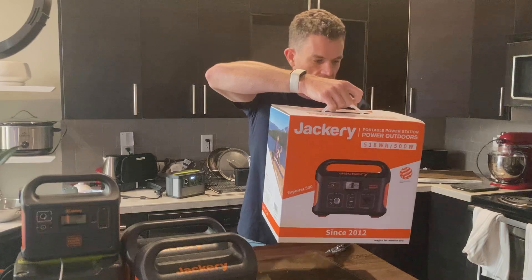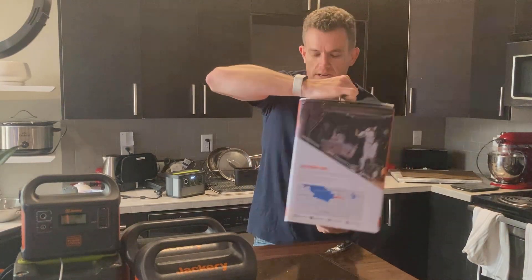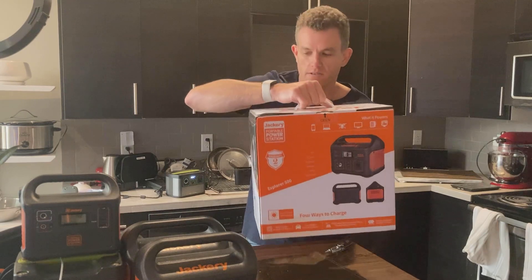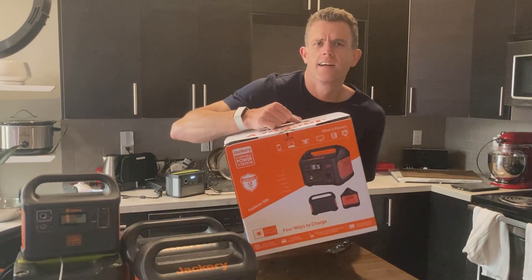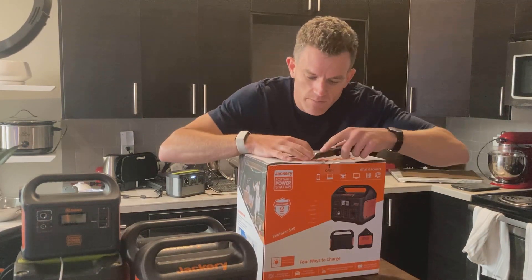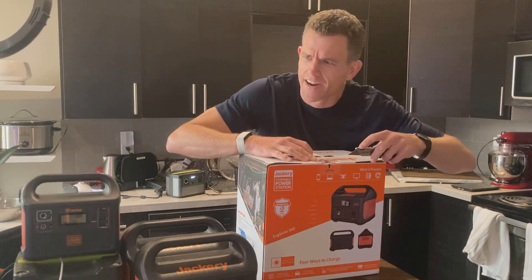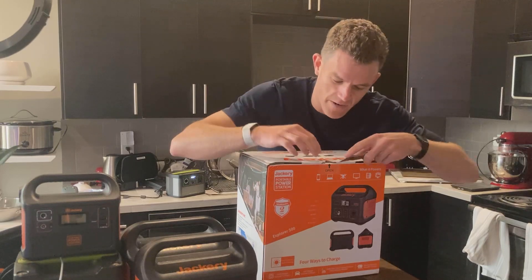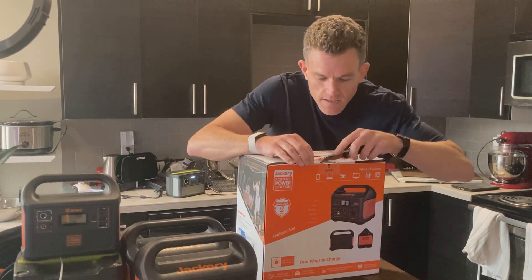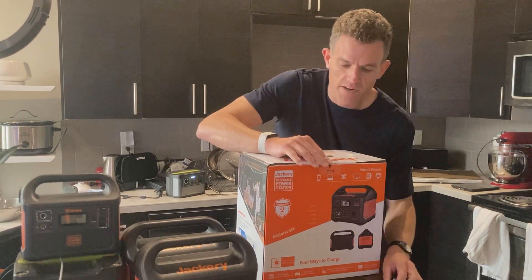So this is the Jackery 500 Explorer power station, 518 watt hours. It's always nice when the watt hours is actually over the number. Goal Zero had the 200x and it's only got 187 in it. So this is nice — it's over 500 watt hours. It's a good capacity compared to its name, I always like that.